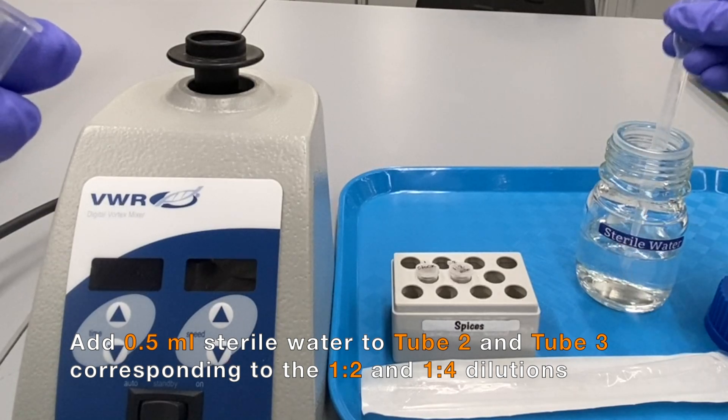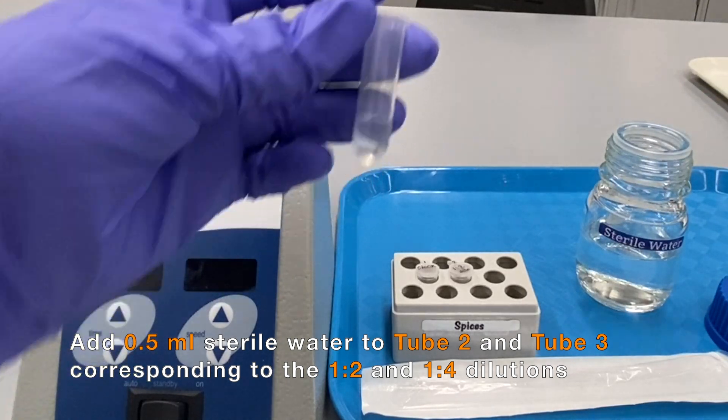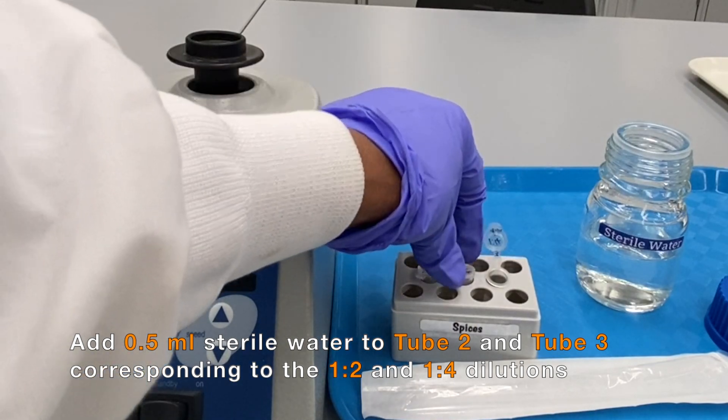Add 0.5 milliliters of sterile water to tube 2 and tube 3, corresponding to the 1-2 and 1-4 dilutions.